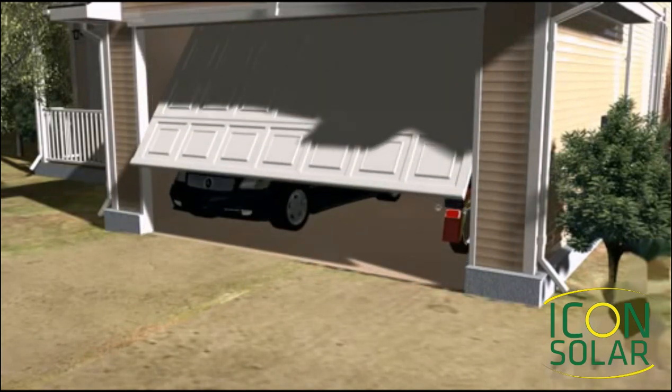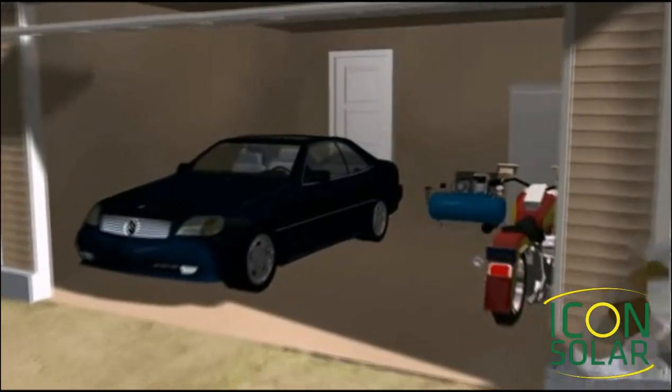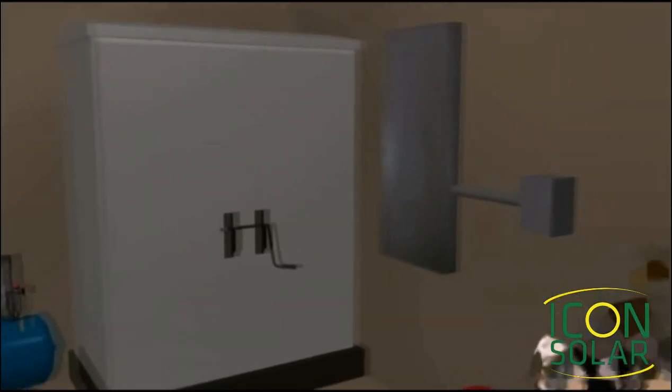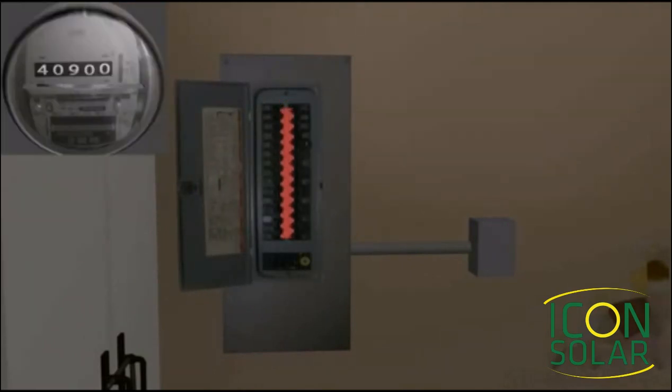Let's take a look at how your array will interact with your home's electrical service. We normally place the PV breaker at the bottom or at the opposite end from where the grid power is coming in. When the sun is shining, the free power is feeding the circuits in your panel. If the free power gets used up halfway up the breakers, the power company will make up the difference. So there is this constant tug-of-war inside your panel.